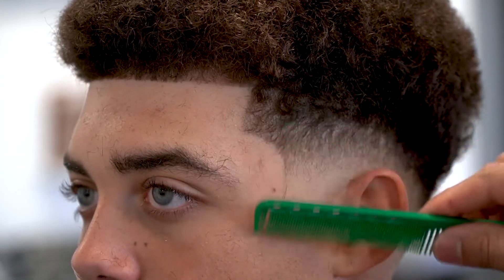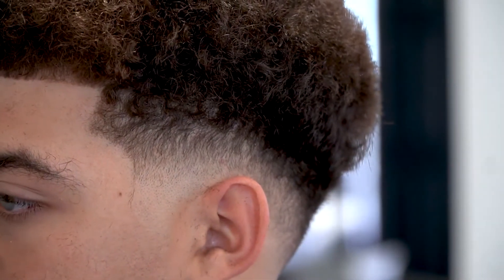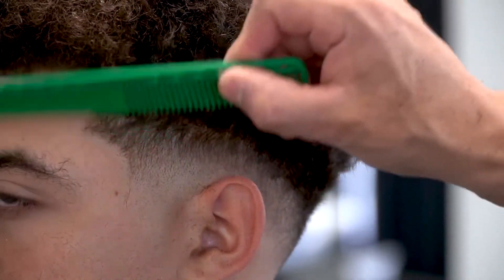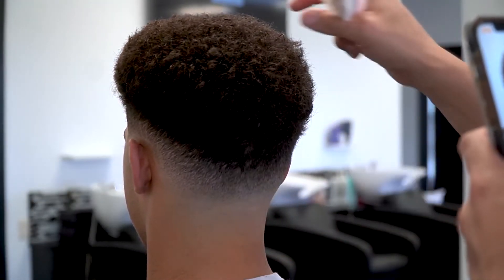And just like that, we've got a nice C-cup. Now with the edge up in place, we can start to really see all the little imperfections all throughout the head. We're just going to detail just a little bit to really make it as smooth as possible, and it should be done. By following those steps, you're going to be able to execute this difficult fade.